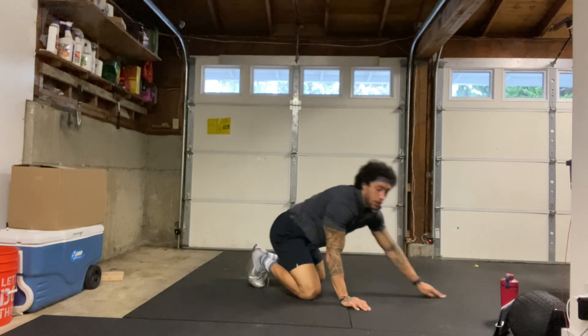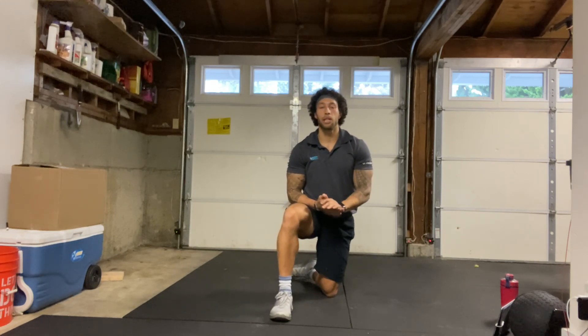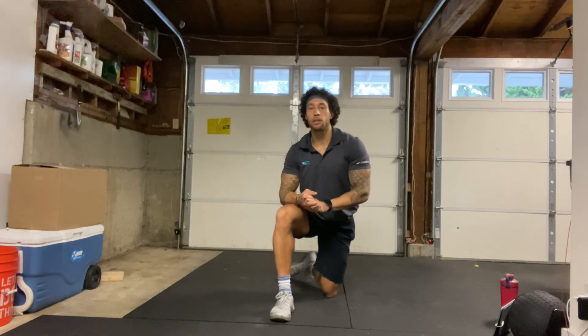Alright, come on up when you're ready. That is it for today. Thanks for coming to class. Make sure to drink plenty of water and have a good rest of your day. I'll see you next time.